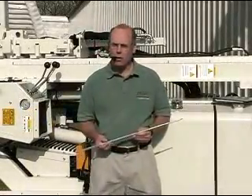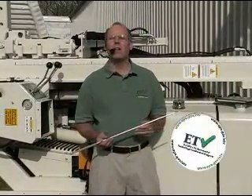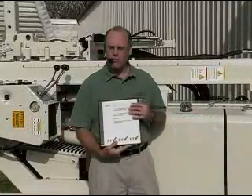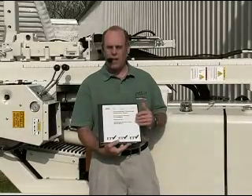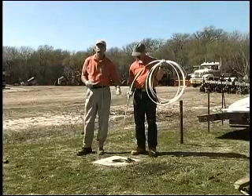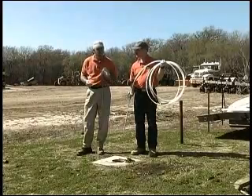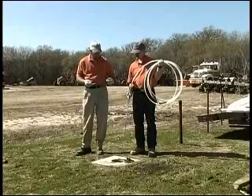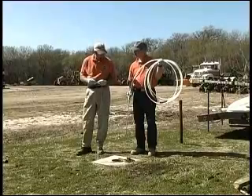We've done some verification studies working with the Environmental Protection Agency under the Environmental Technology Verification Program, the ETV program. The results show that the mechanical bladder pump provides good sample precision and accuracy, and this small diameter pump gives us the capability of conducting low flow purging and groundwater sampling in small diameter wells, meeting EPA requirements for low flow sampling protocol.